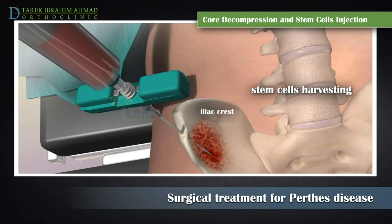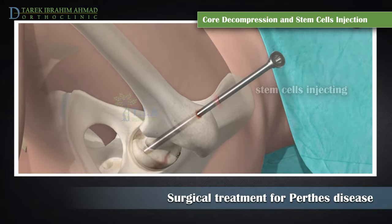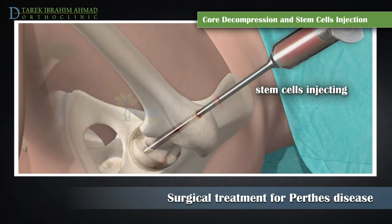The bone stem cells are harvested through a simple needle aspiration from the part of the hip bone at the waistline — the iliac crest. A special needle is then inserted into the core of the femoral head and the bone stem cells are injected.